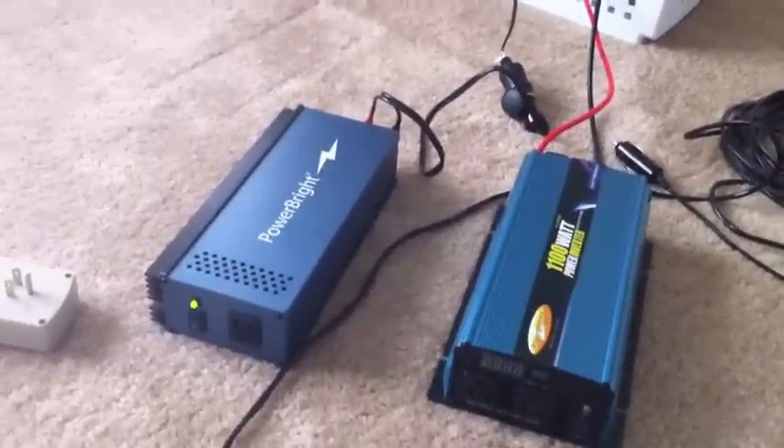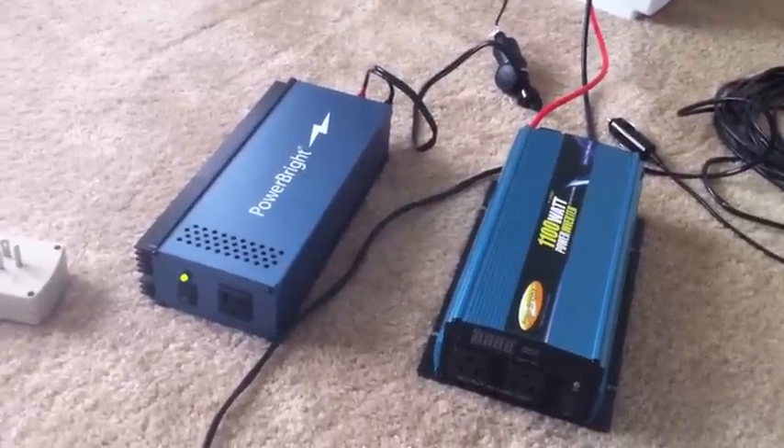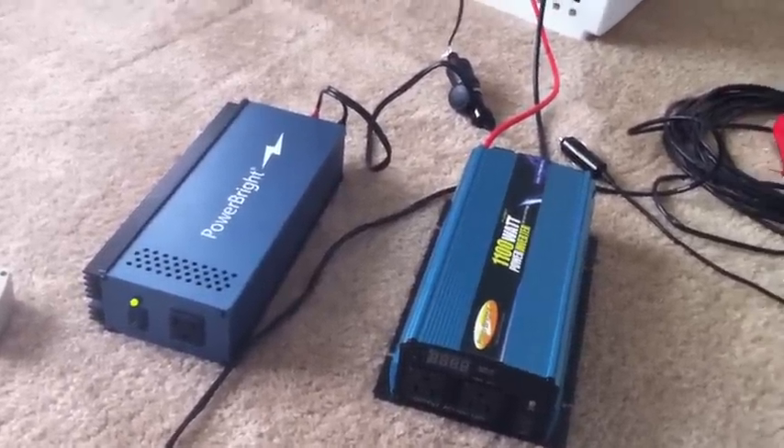Hello everybody. I want to do a comparison of what the difference between a modified sine wave inverter and a pure sine wave inverter is, and what you really need to know about them.